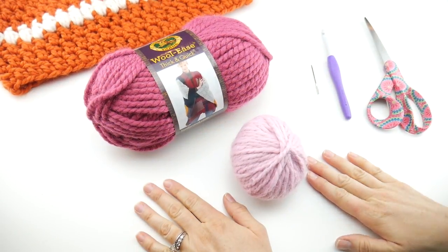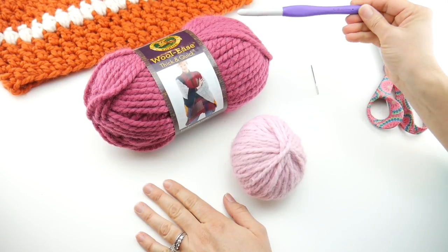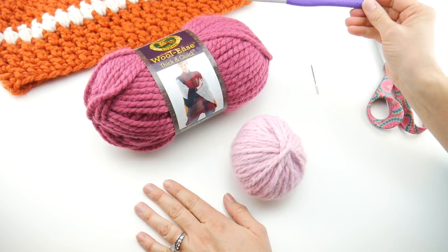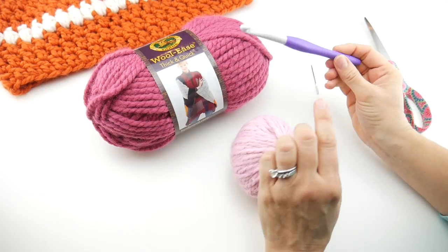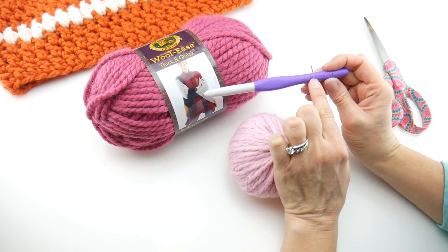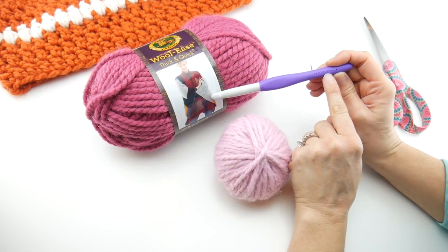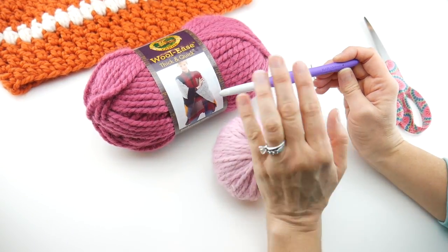For this project you'll need a pair of scissors, a tapestry needle, and a 10 millimeter crochet hook. I'm using the Clover Amour, which is N/P — sometimes you see it listed as just P. If you stick with the 10 millimeter size and don't worry about the letters, you'll be just fine, as different manufacturers call it different things.